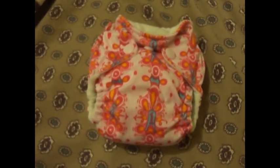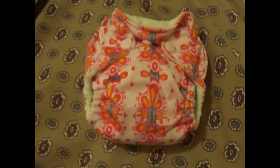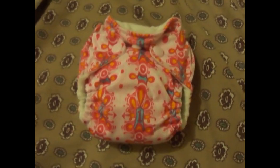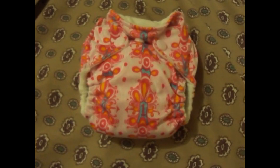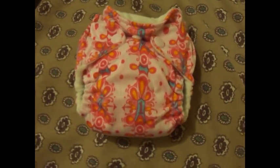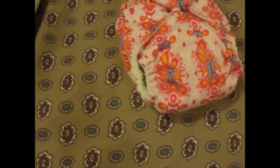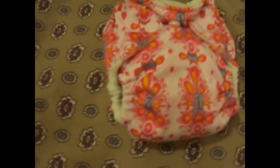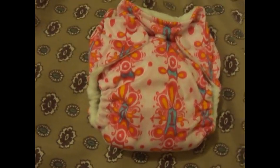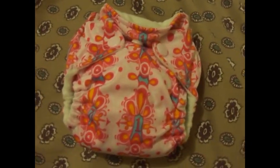So there's the diaper snapped to the smaller size — you can definitely see how much more compact it is. The only issue that we had with this diaper was just a little bit of leaking. You can see the inside material from the outside, so if she would pee a whole lot, which sometimes it is inevitable for newborns to do, we would have leakages.